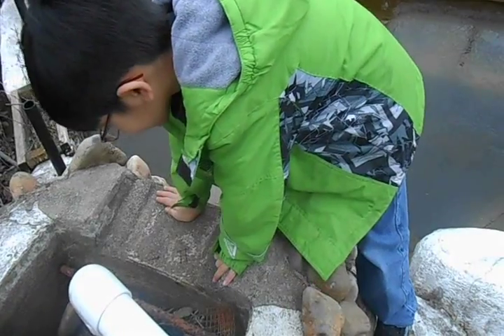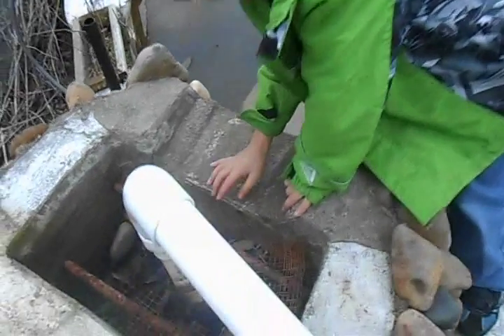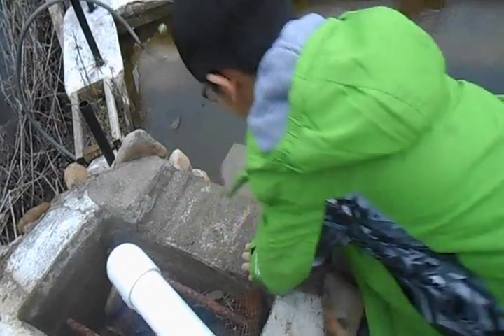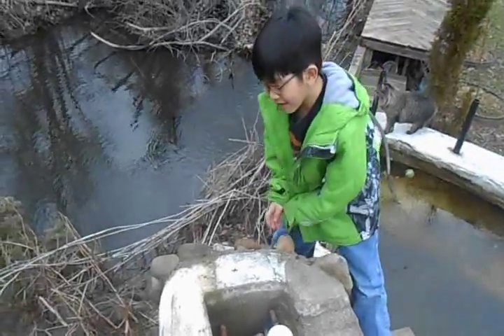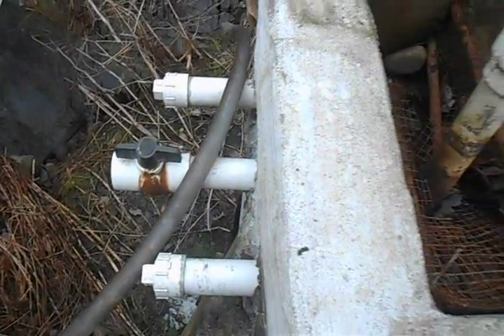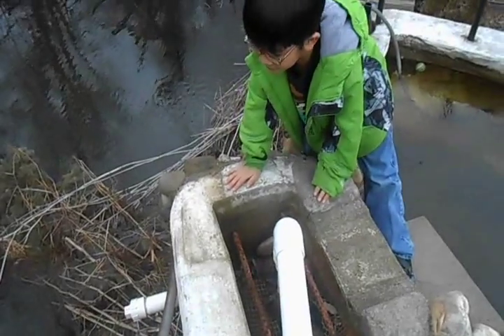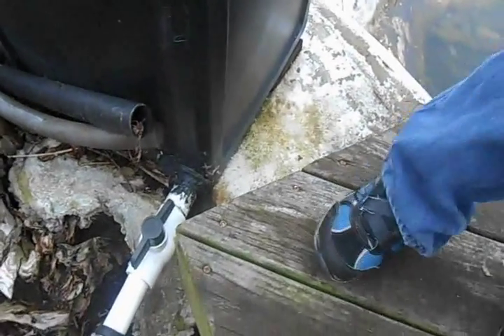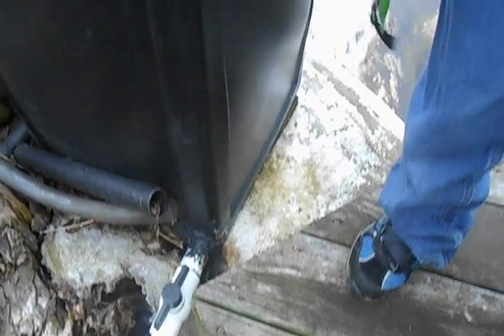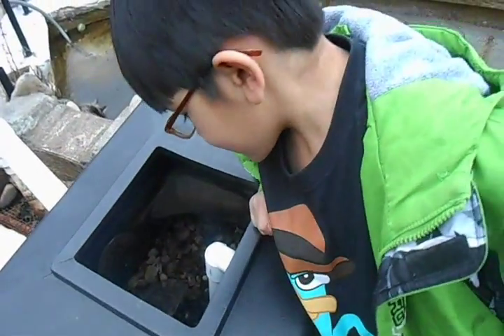And then when there is enough water, the water will come shooting out and it will make the waterfall. There is a bottle in the back of the waterfall to get the sludge out. As you can see there is a valve and there is a pipe, and that will take the sludge out of the trash bin.